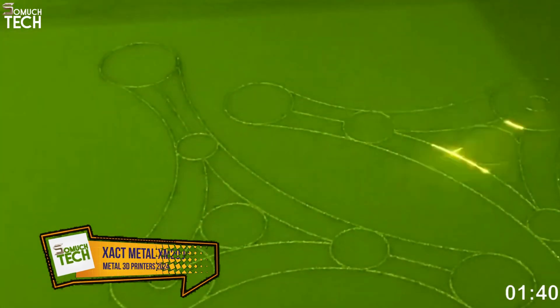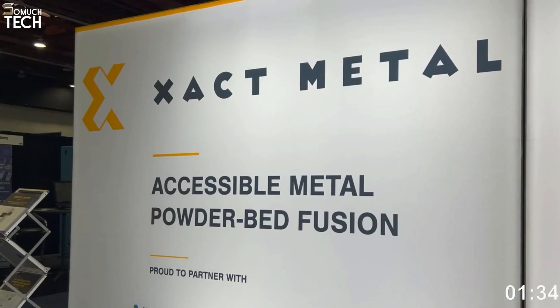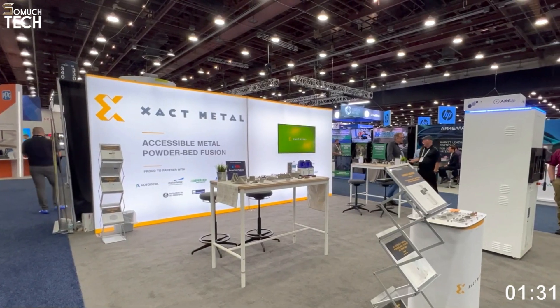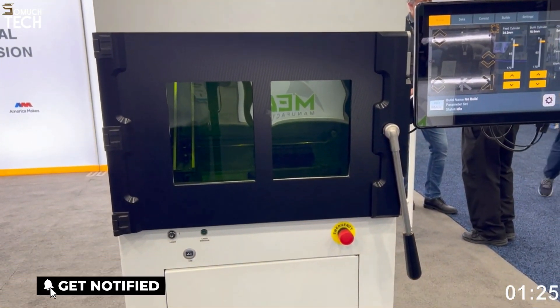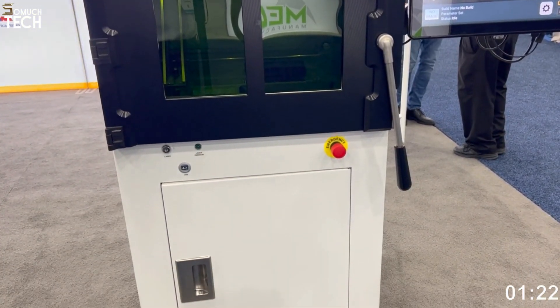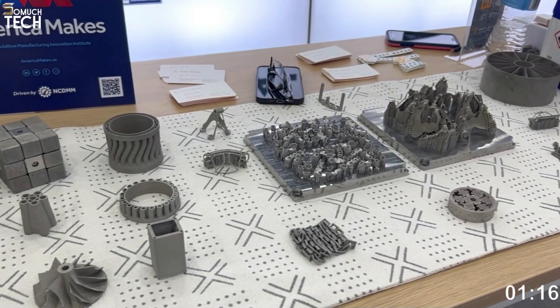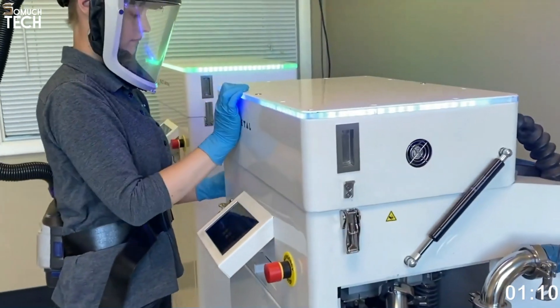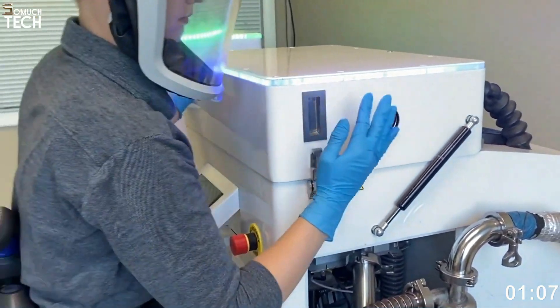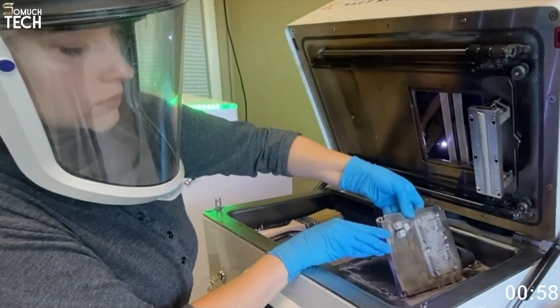Number 3: Xact Metal XM200G printer. In September, American manufacturer Xact Metal unveiled the XM300G, the third and most recent model in their laser powder bed fusion 3D printer lineup, with plans to start selling it in 2023. In order to guide the laser beam across the powder bed, the XM200G incorporates a high-performance galvanometer system. According to the company, this design enables quicker printing times and can accommodate several lasers. Two lasers can be used in tandem — with the choice of a 100% overlapping work area with a 100-watt spot size, or a 66% overlapping work area with a 50-watt spot size.